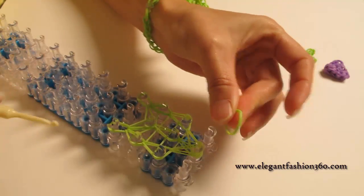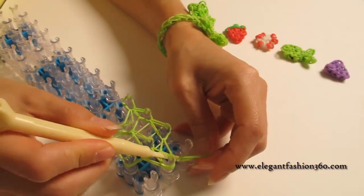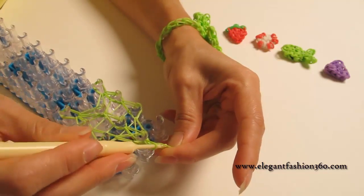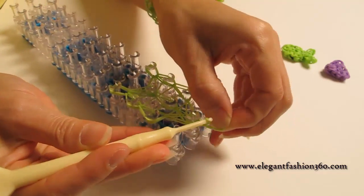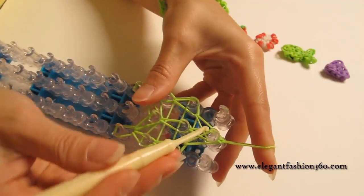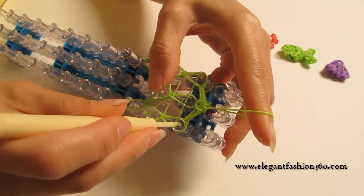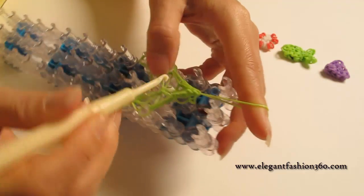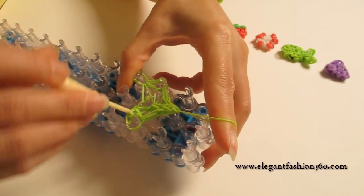Now we take one single band, reach inside all the bands, grab it through here, then hook the other end on both ends — grab one end through the other and pull it. That will secure the whole thing. Now it's time to take it out. I like to use my hook to help take it out so we won't pull too much, especially for a smaller project.